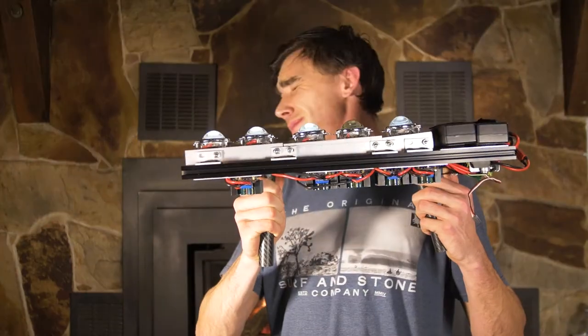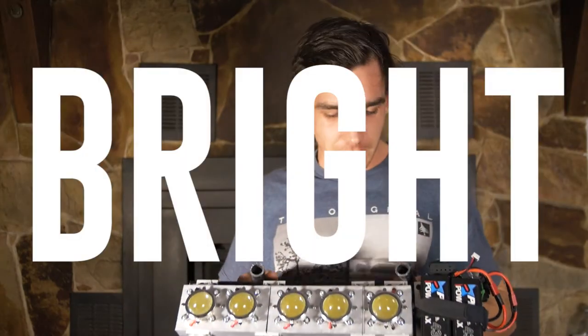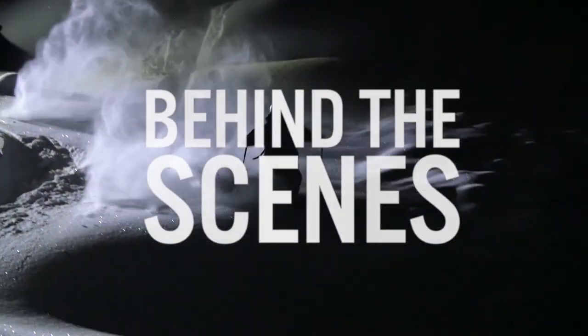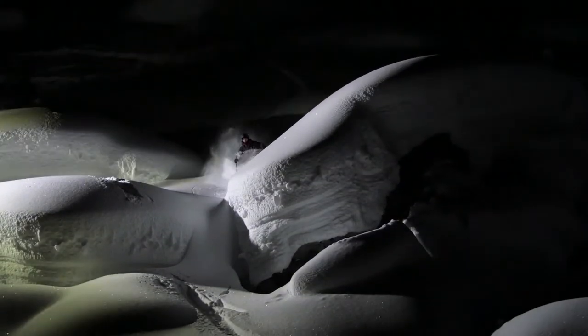Three, two, one — it's pretty great. Abbie just called me up two days ago and she's like, 'Yeah, Chris made this 50,000 lumen light, we're gonna take it out into the backcountry and shoot some lines.'